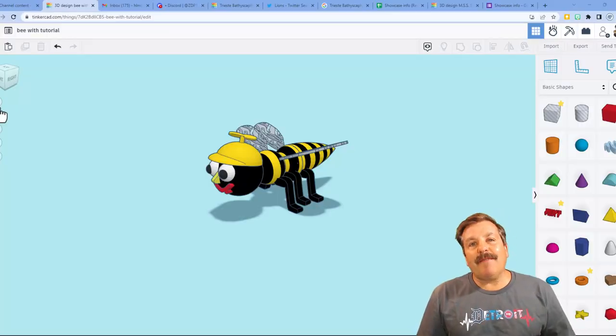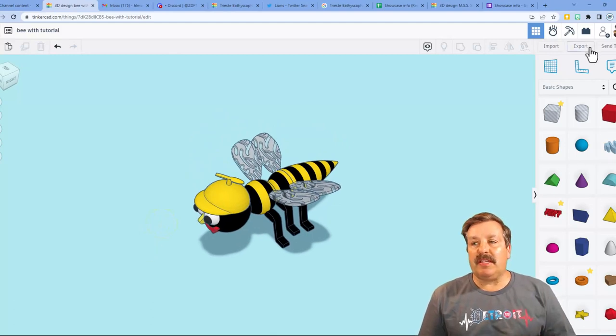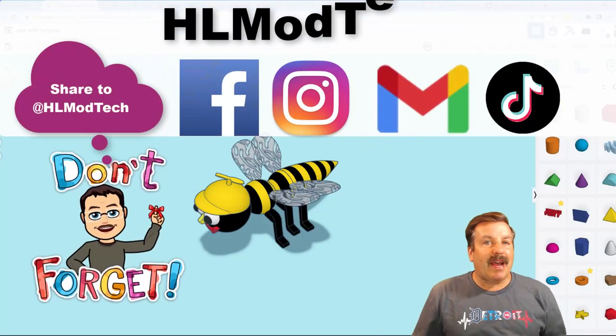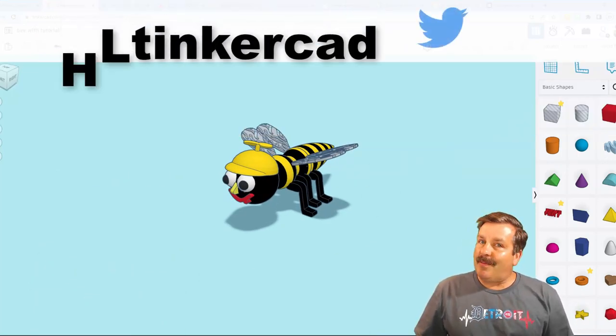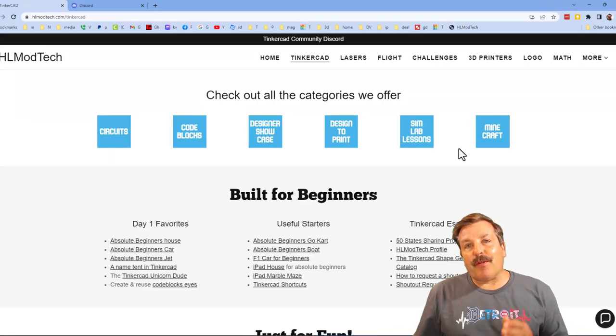Friends, if you ever create something awesome and want to share it with me, it is so easy — just click on the collaboration button, generate a link, copy that link, and reach out and share it with me. I am HL Mod Tech on Facebook, Instagram, Gmail, and TikTok. You can also find me on Twitter — I am HL Tinkercad.